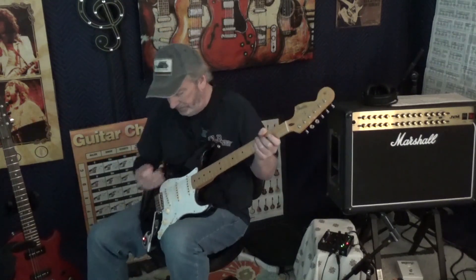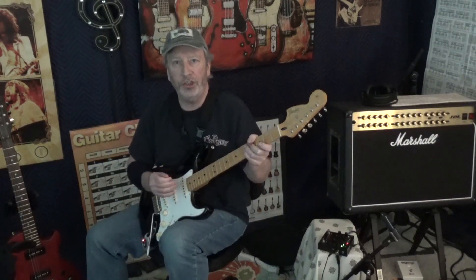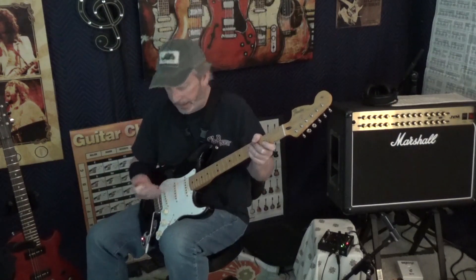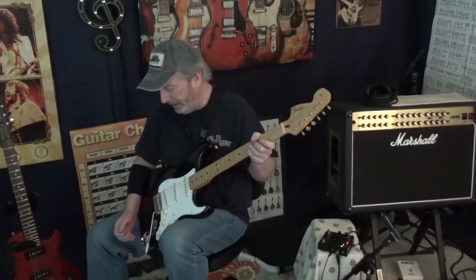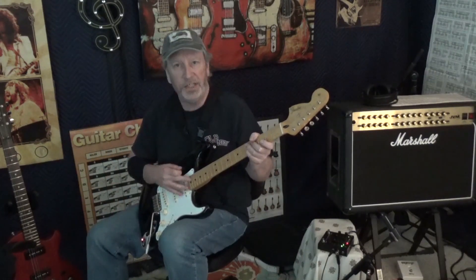These pickups — I'm telling you — are fantastic. We're going through the Orange Crush 35RT and the Strymon Sunset. Nothing else. That's it. Just the tone and sound of these pickups.